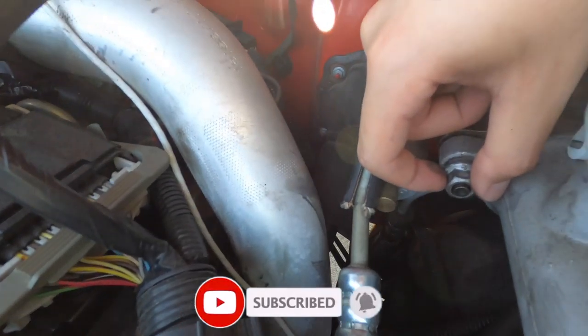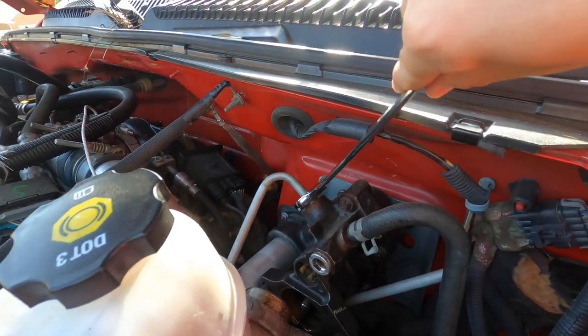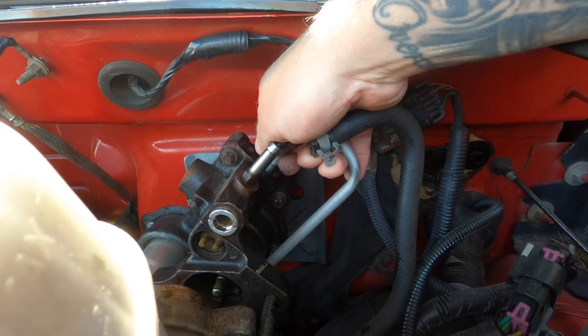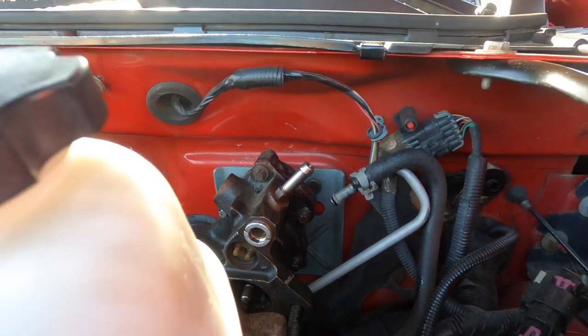First thing you want to do is remove the bolts that are holding your Hydroboost to your master cylinder. Then you're going to remove this line right here, this one, and then lastly this one. Don't worry, you're going to leak a little bit of power steering fluid but it's no big deal.